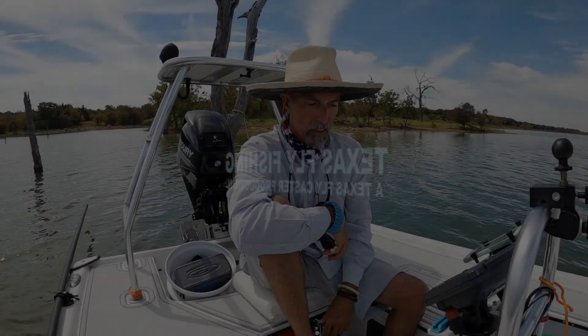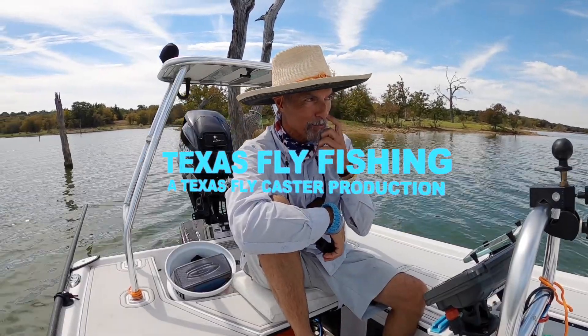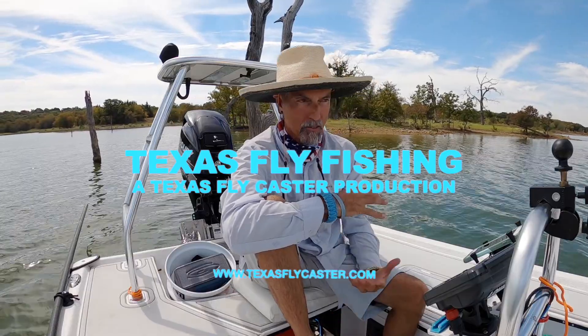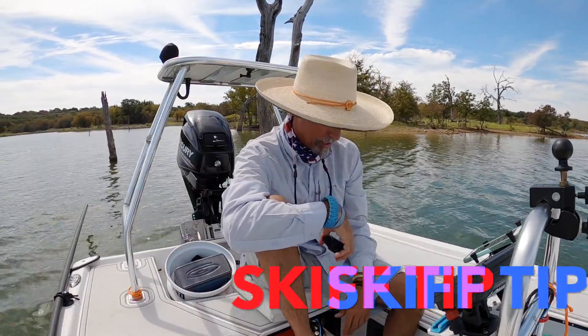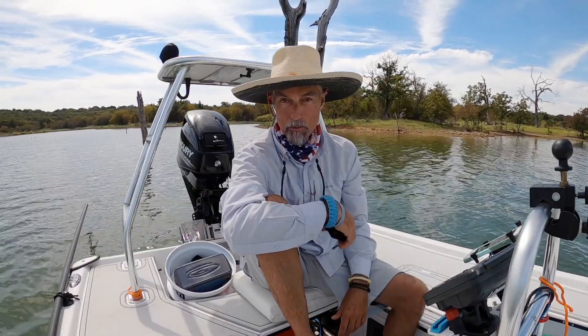All right guys, welcome. This is another informational video on my skiff. I get a lot of guys who micro-focus on little details on my skiff and want answers to questions. I'm hoping that some of these videos will answer their questions so I can just send them to the video.